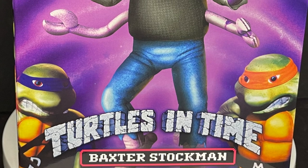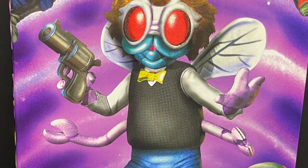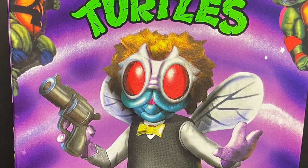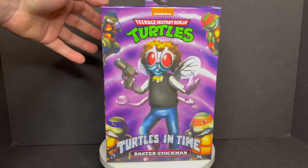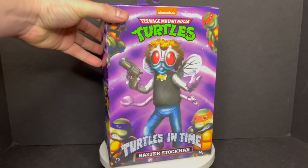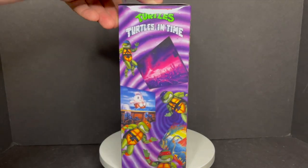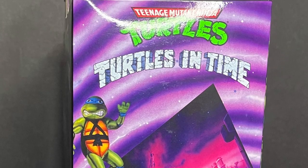Welcome back everyone, Toy Shiz here, and I am back yet again to give you guys another fresh look courtesy of my friends over at NECA Toys. Today we're checking out their brand new Ninja Turtles Turtles in Time Arcade Series — a video game line — and this is their Baxter Stockman, straight from level one of Turtles in Time. Look at that gorgeous artwork right there, always so good with the packaging.